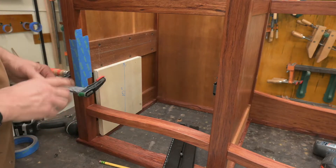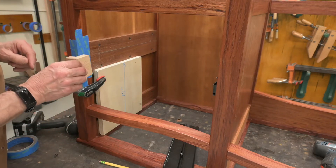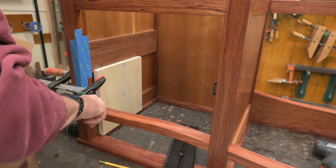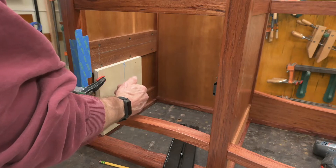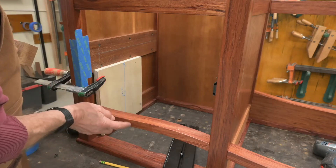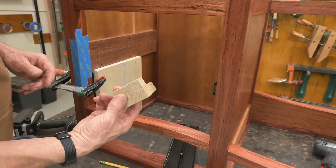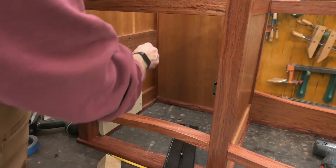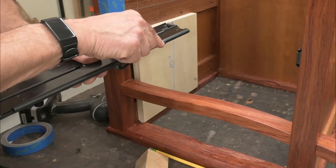I've got another spacer — one and a sixteenth back from the edge. I'm going to have about between an eighth and three sixteenths setback from the drawer front to this here. This one and a sixteenth should provide that. So this guy is short enough where he avoids that little hook.